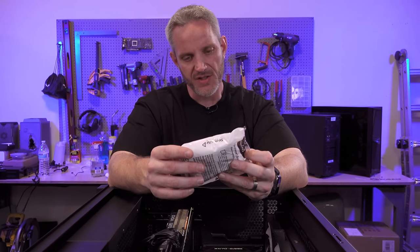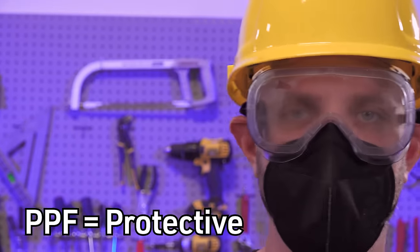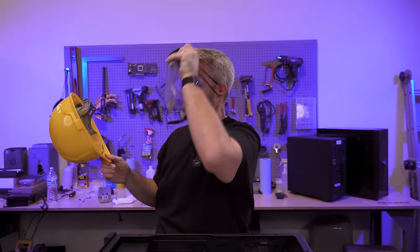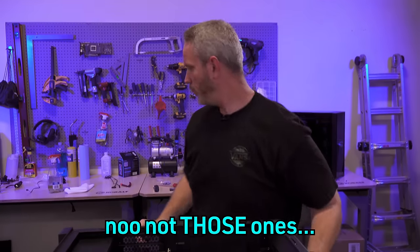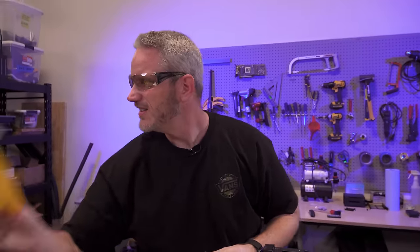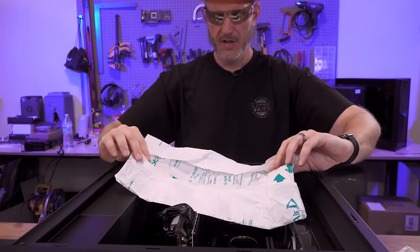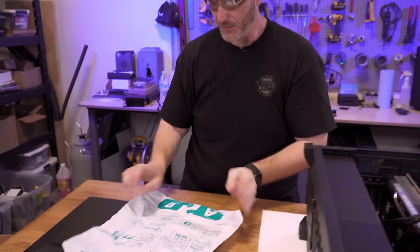The instructions say to wear eye protection and face protection, so I just happen to have all this PPE on hand. I instantly regret it because of the way it's fogging up. Most of the time these situations go 90% fine. Okay, so this is the side that it will basically unfold to.